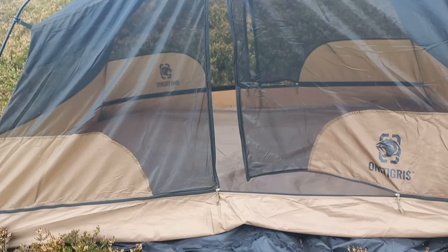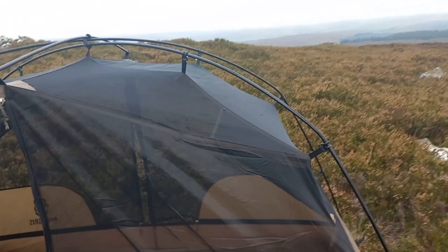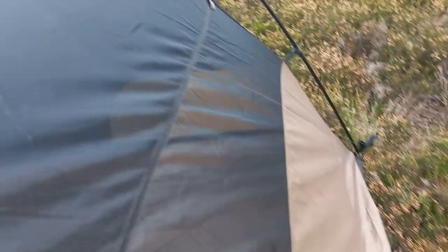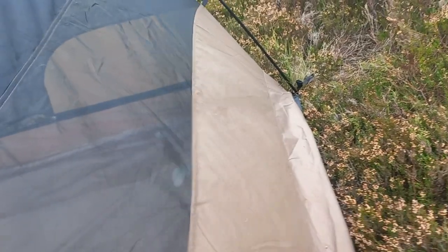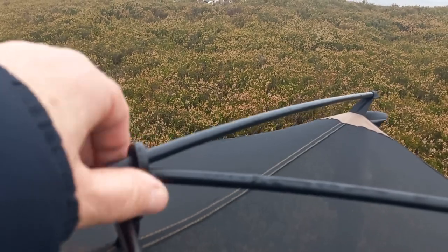Right, let's get that down. Pre-bent poles on the pole structure. There's a nice reassuring click on that, which I like. You've got inner door tie-backs which work, just down there. That keeps you up. Poles there — if you're using this tent it goes over two poles.